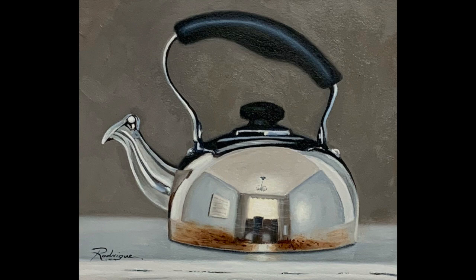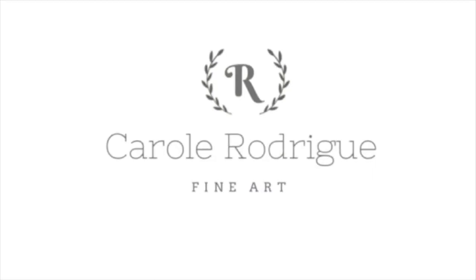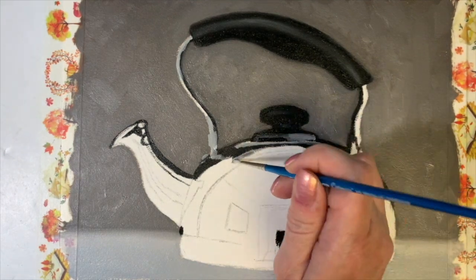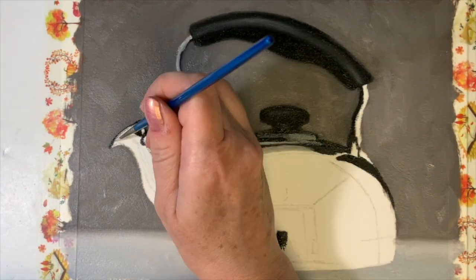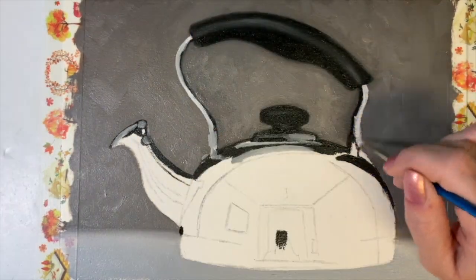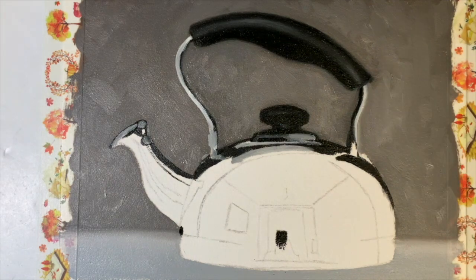Hi everyone! Have you ever wanted to paint realistic reflections in metal, such as the one in this kettle? If yes, then stay tuned because I'll be offering my top tips.